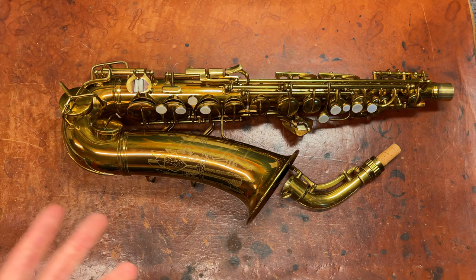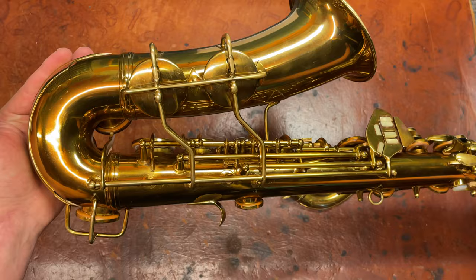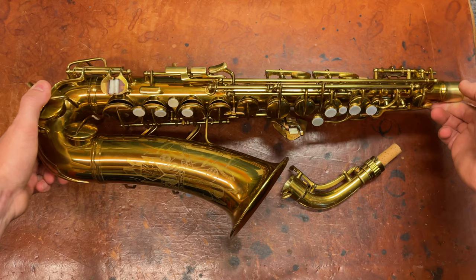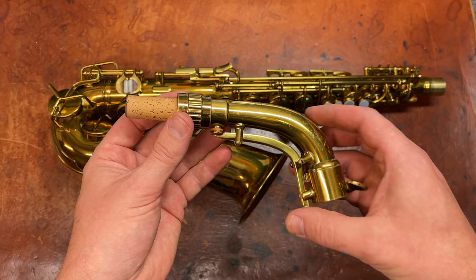The Conn 6M is an alto saxophone made by the CG Conn Company in Elkhart, Indiana. You see them a lot in lacquer, and in the earlier 1930s quite often in silver. Every once in a great while there's gold plate — I've seen a couple, and I think there are maybe a dozen that exist.